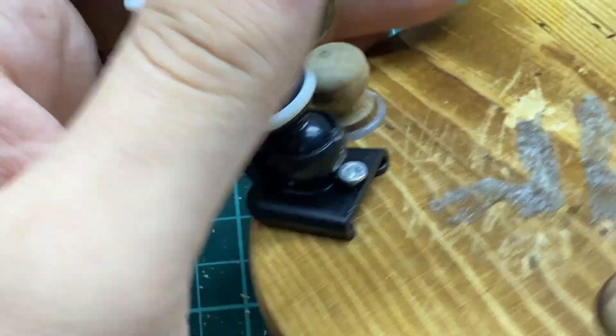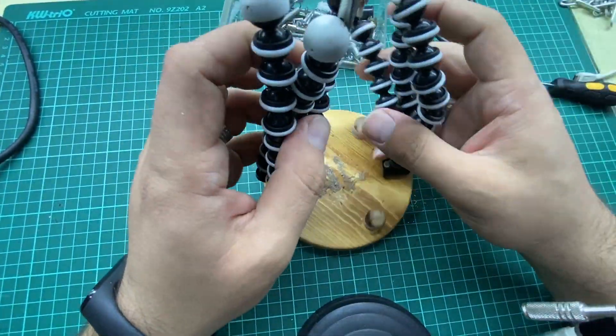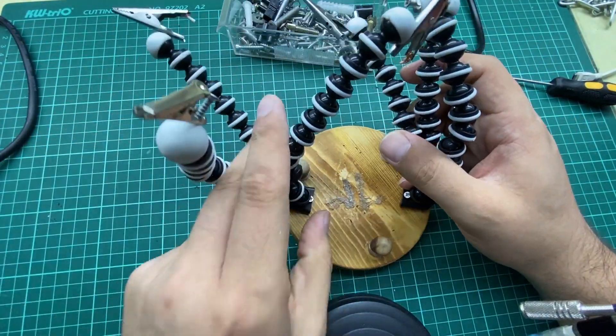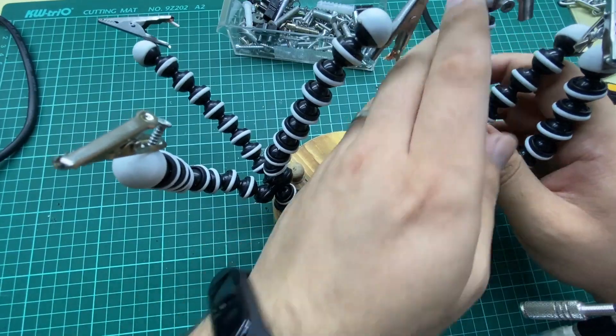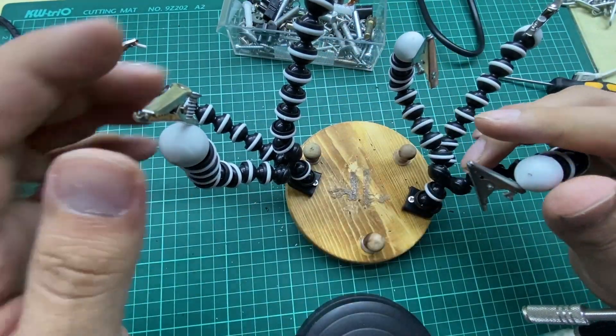That's it. Now we have it — these are the two bases screwed in place. There is virtually no limit to what you can do with this.